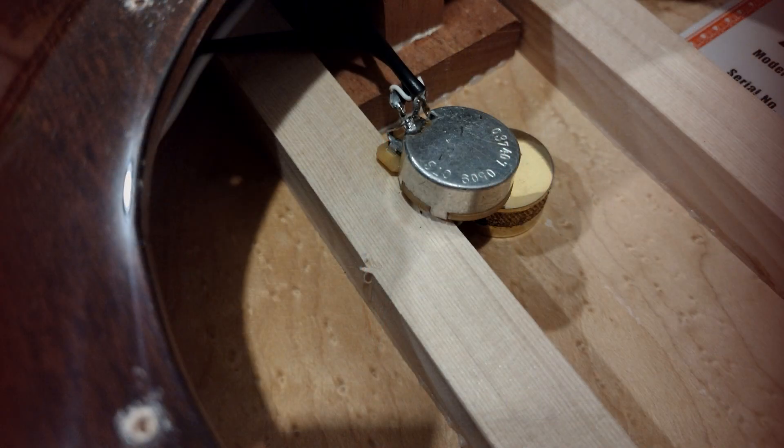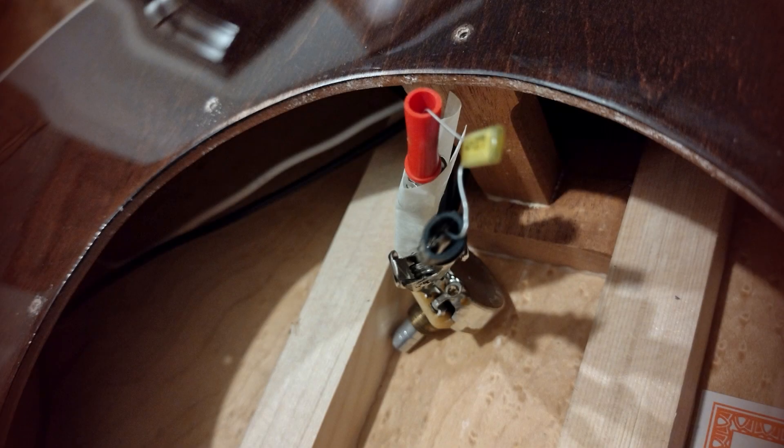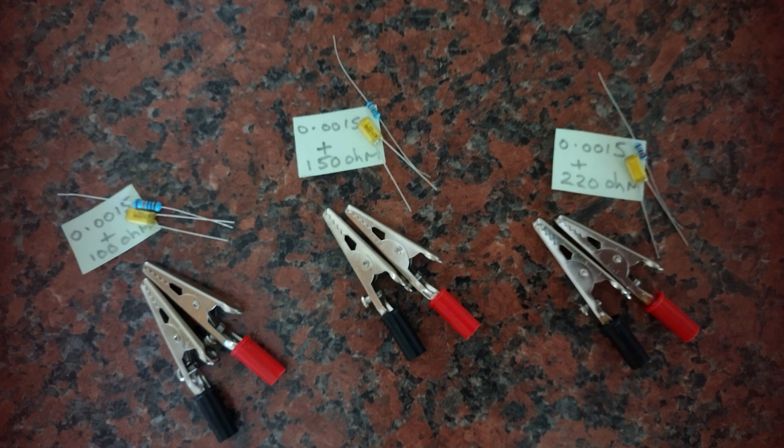First of all I'll show you the sound of the guitar with no modification, then I'll show you the sound of the guitar with just a treble bleed capacitor. Then you'll hear the treble bleed and resistor combinations — the resistor values will be 100k ohms, 150k ohms, and 220k ohms.